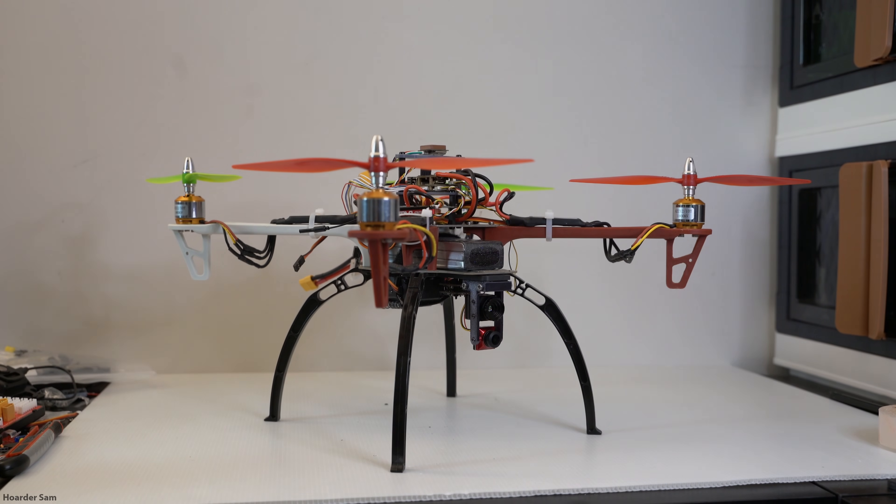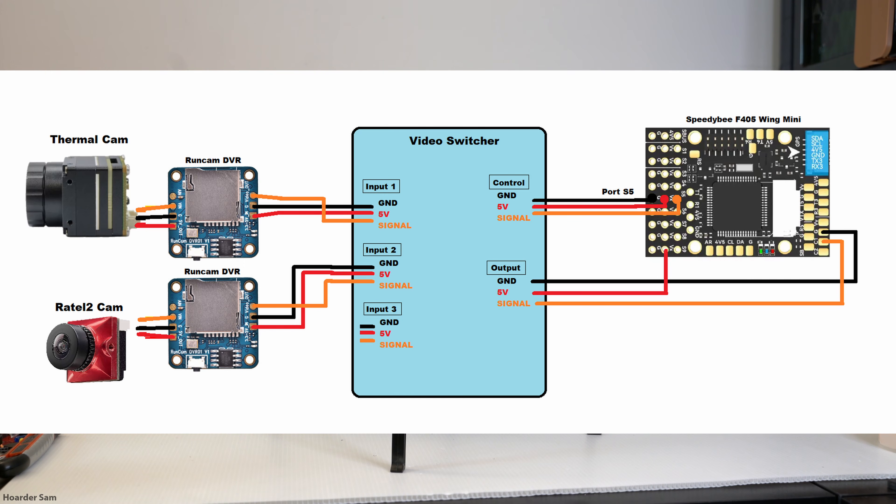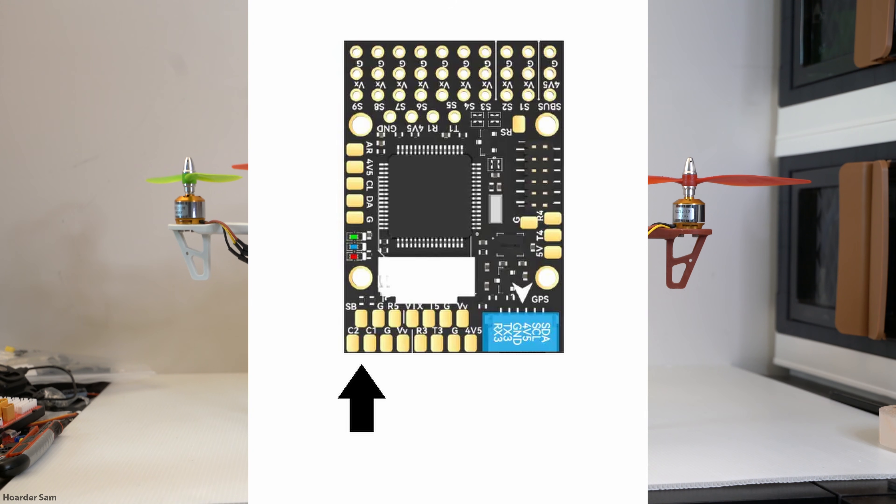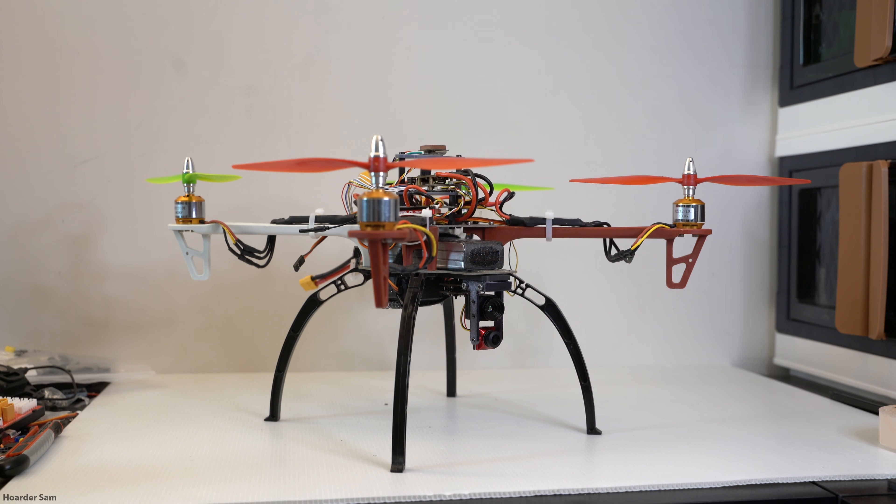If you're building this drone but want to simplify the wiring, the video recording modules really add to the complexity. If you're okay with not recording the video feed separately, you can just remove the recorders. Secondly, it's possible to get rid of the external video switcher entirely, because many flight controllers — including the Speedy Bee Wing I'm using — have a built-in camera switcher. You can see the C1 and C2 camera pads on the Speedy Bee Wing; just set it up in software. I used an external switcher so it would work with any flight controller.